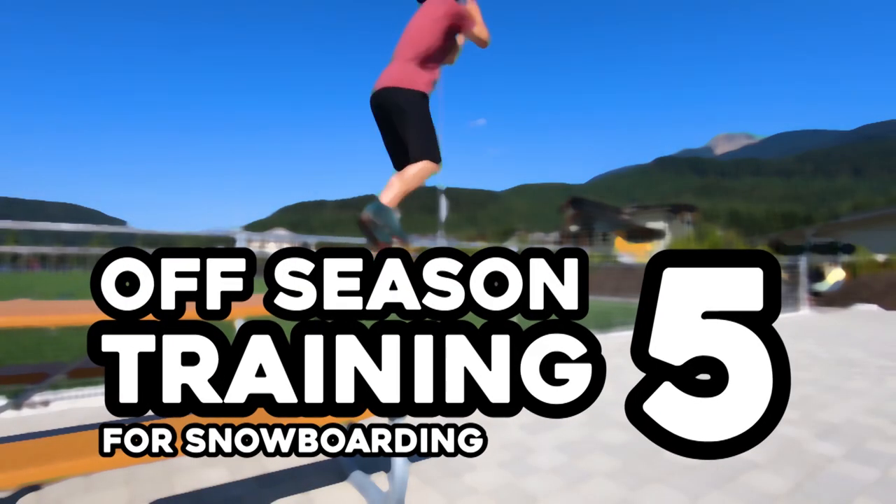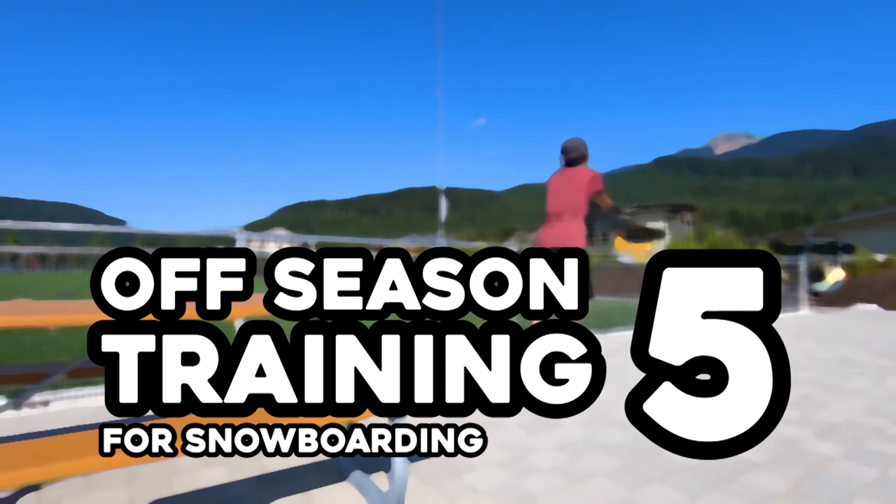Off-Season Training for Snowboarding 5. Training to snowboard harder and longer.